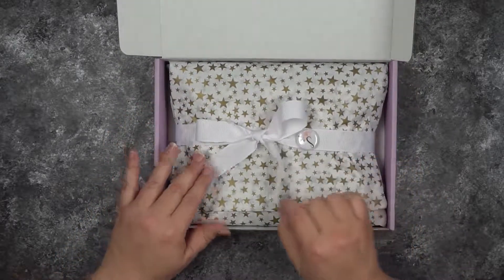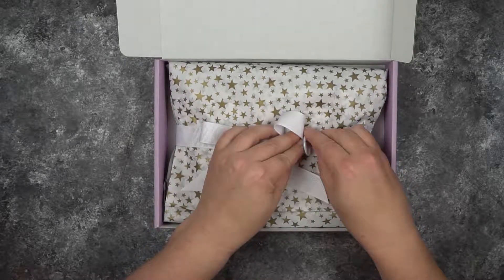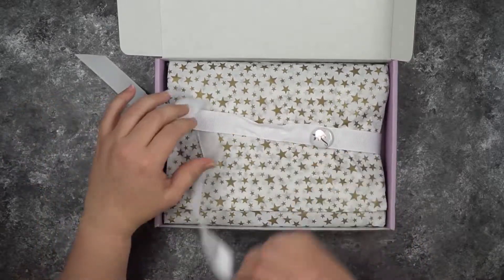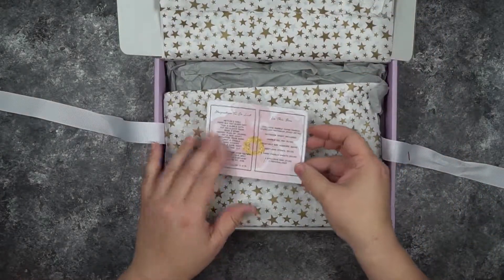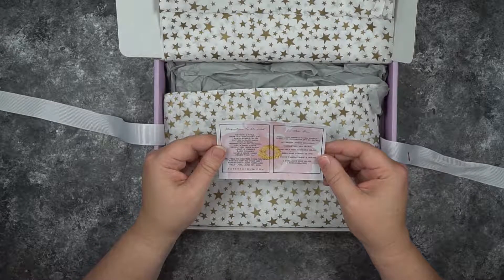It's got a little button with the letter S because my name is Stephanie — very nice. I'll take that off later. Love the paper here. Let's put this to the side; I know there are lots of good things in here.